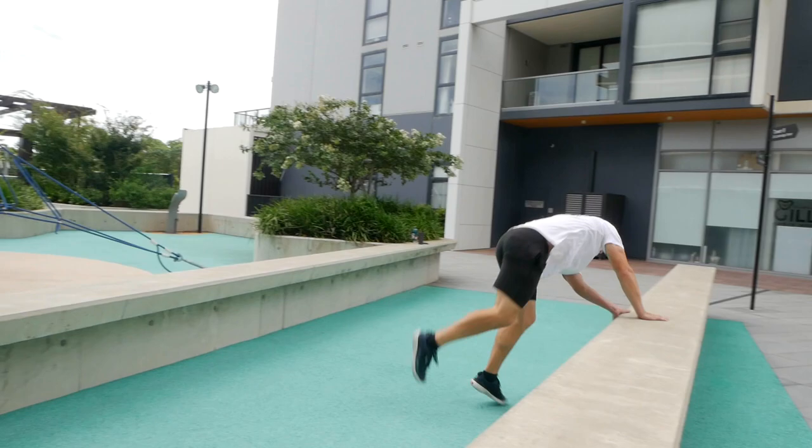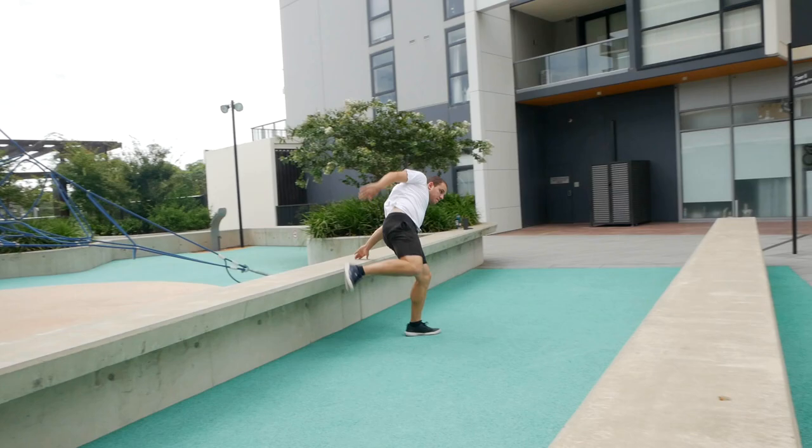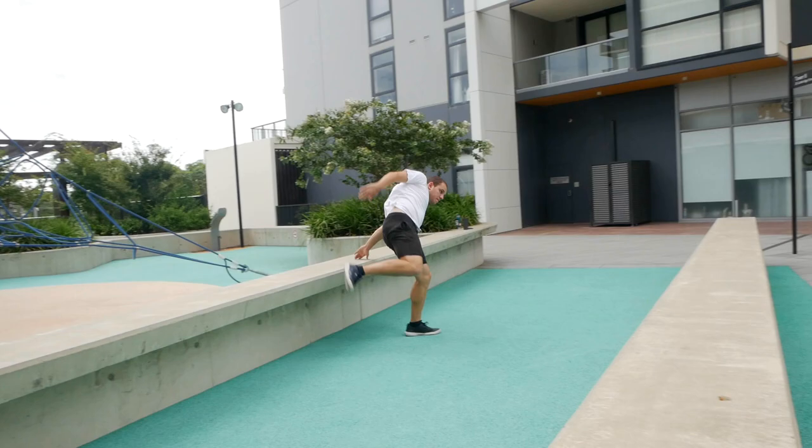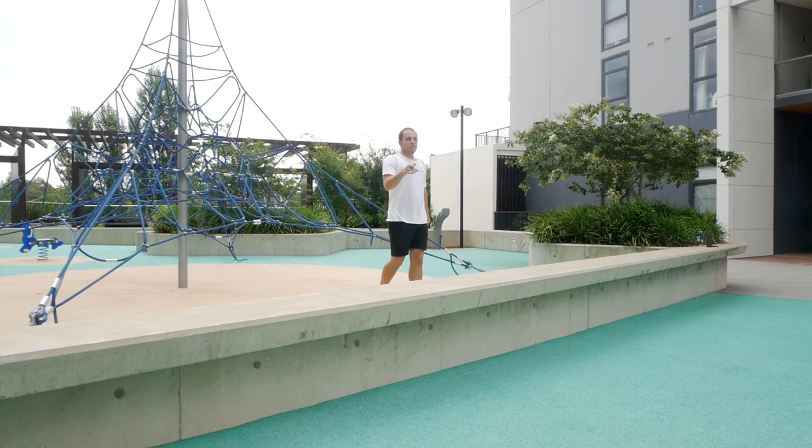Curious how it looks. So close to landing it. That was it — when I did the dive roll I landed very close to this wall, so I'll try to fix that on this attempt.